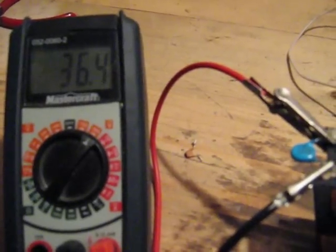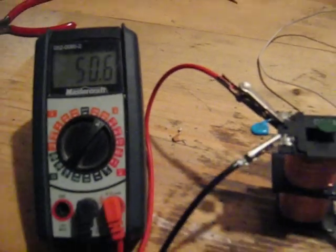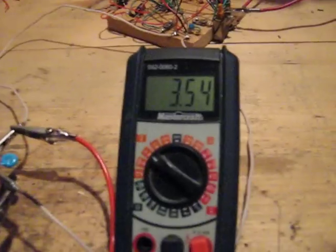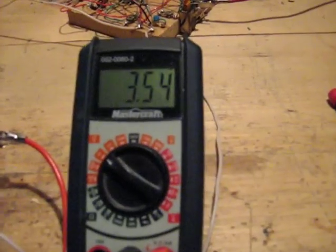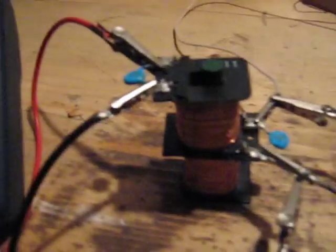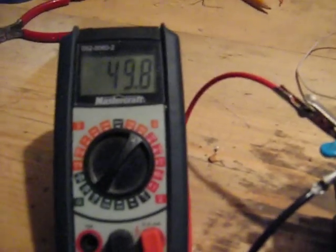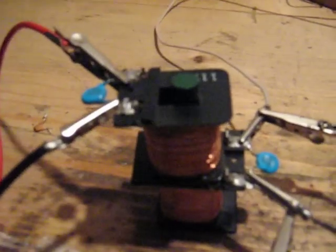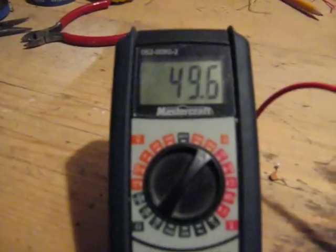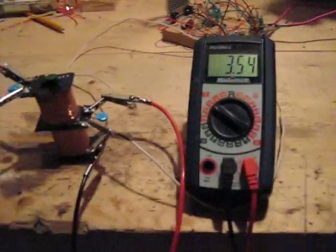This is in the upper frequencies now — 3.54 volts going into the bottom coil, and now I think it's at resonance. I need an oscilloscope, but the coil on top here is now showing 50 volts AC. I thought that was interesting.